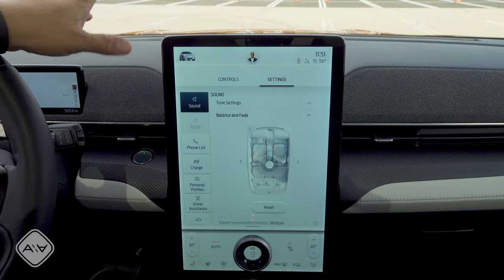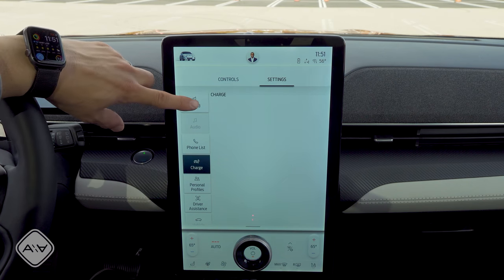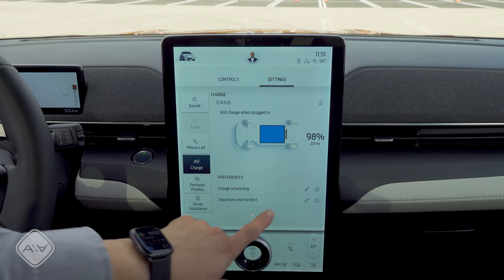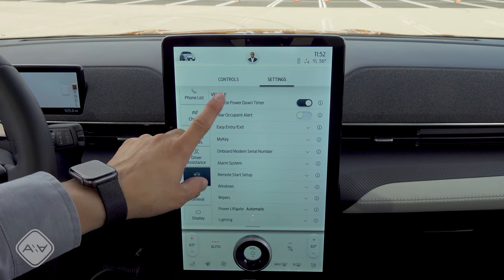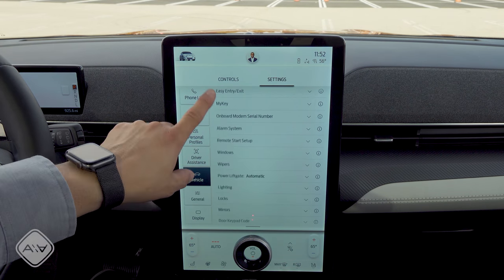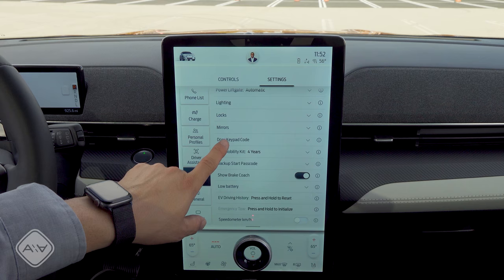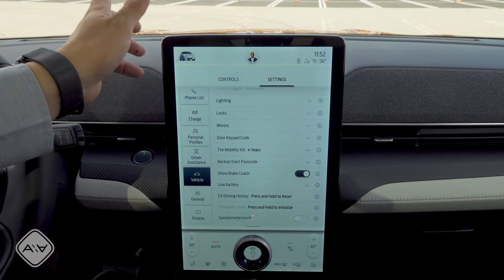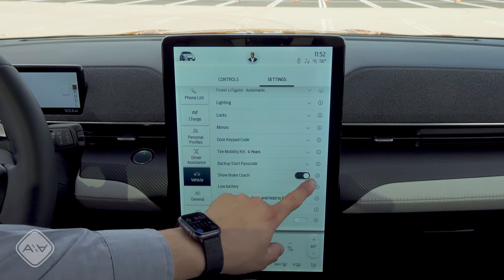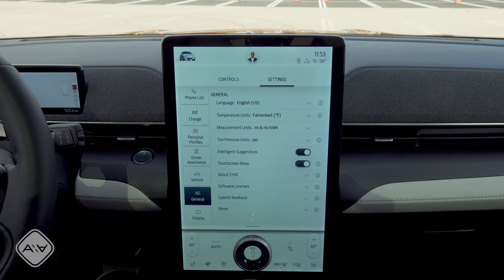You can adjust driver assistance settings in here as well. Moving over to the settings option, this is where we find more traditional vehicle and audio system settings like tone, balance, fade, and phone stuff. The charge settings are controlled in here — we can choose charge scheduling or departure and comfort times. The car can automatically turn itself off, and we have reoccupant alert, easy entry, my key, windows, wipers, and power liftgate settings. You can also adjust the door keypad code, just like other Ford products — this has a keypad on the outside so you can set a particular code and open the vehicle with just that. That's a really handy touch found basically just in Ford vehicles.